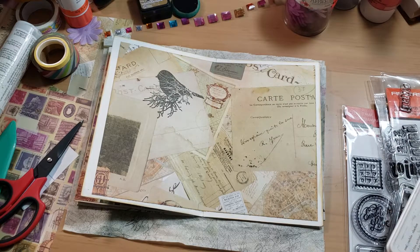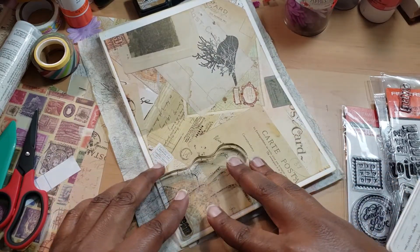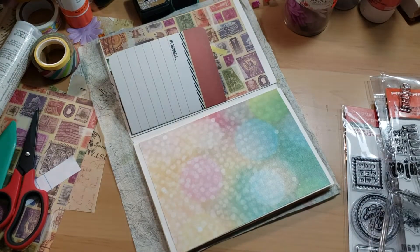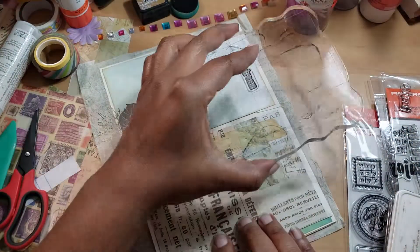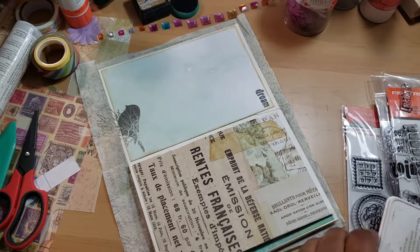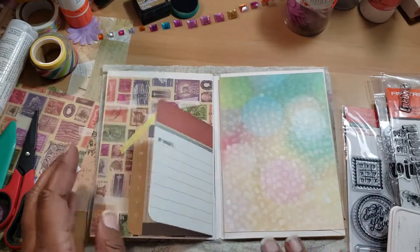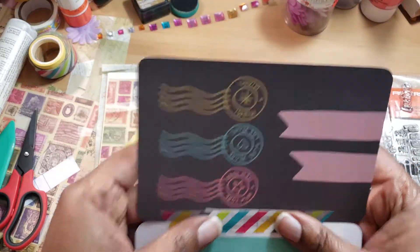I'm just going to drop 'dream' all over the place and put it right here. All right, so there we go with that. I don't want to go stamp crazy at all, so I may just leave that alone, but I do want to get back to this — and it's still not dry.